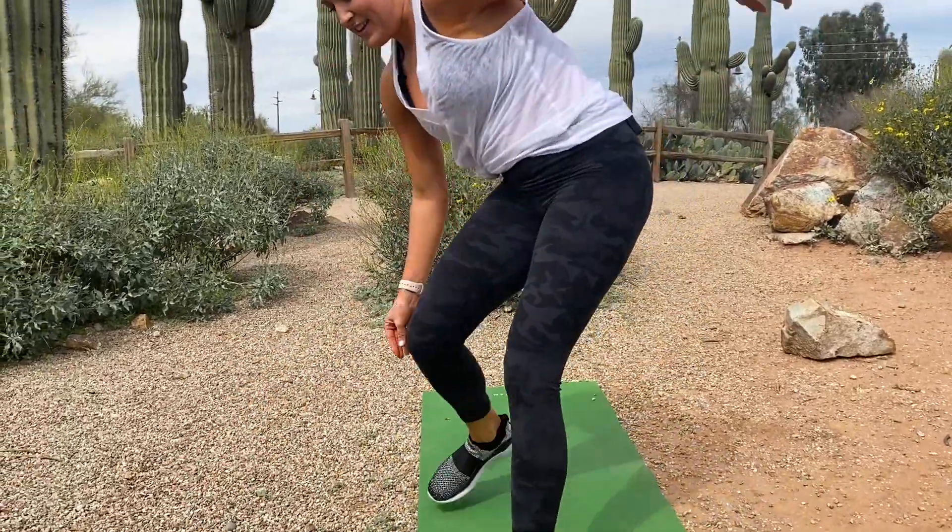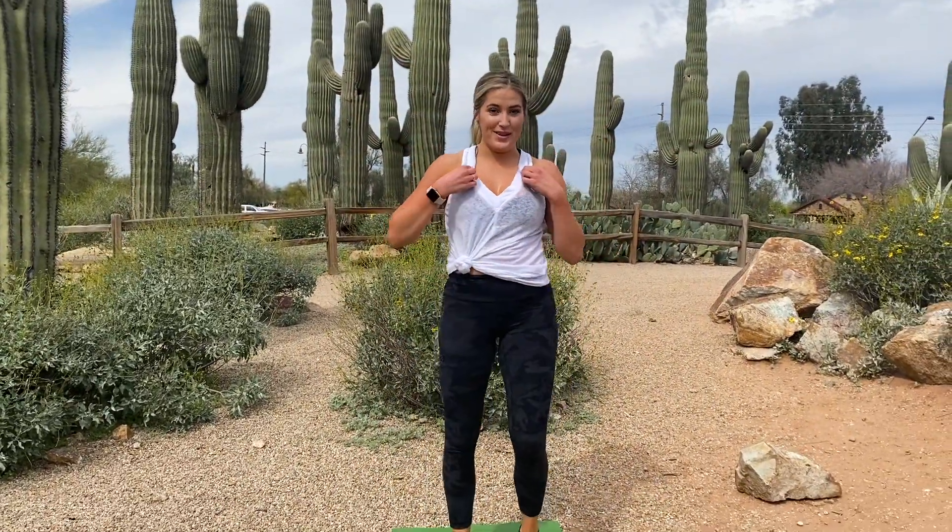And for cardio this circuit we have ten burpees — all the way down to the mat and all the way up.